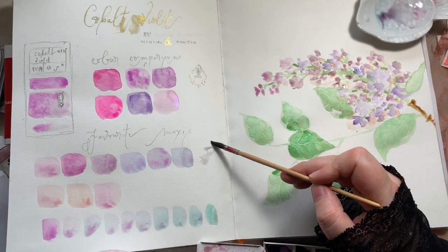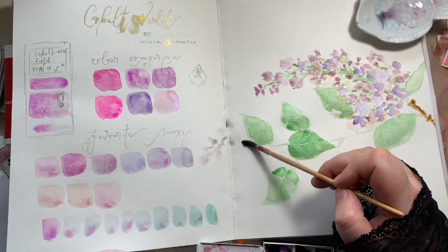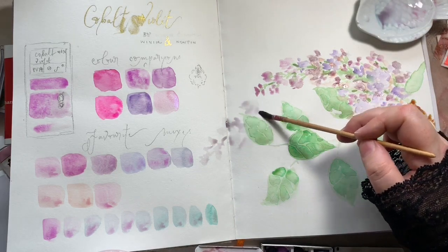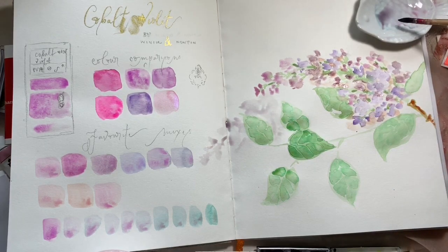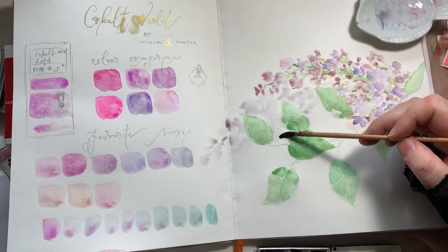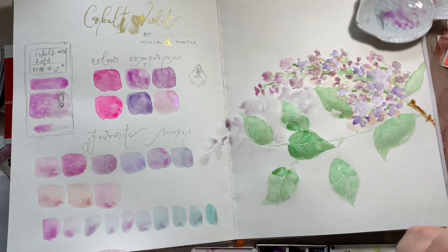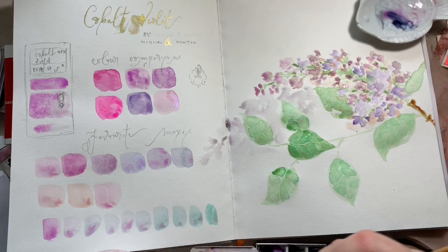I'm taking that same mix and doing a shadow, mimicking the flower shape in a slightly elongated and exaggerated way underneath the flower. You can see I'm dappling the brush — I'm not making it all one solid shadow. I'm trying to create a sense of movement on the page and a sense of light going through the petals.